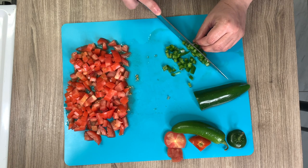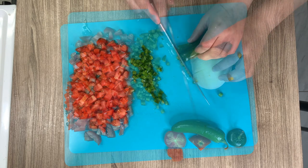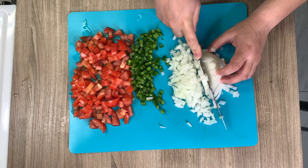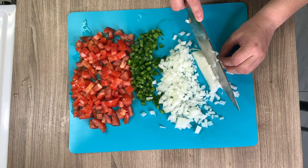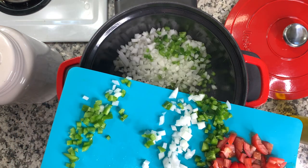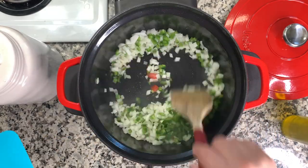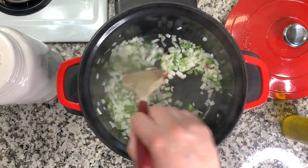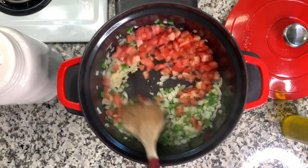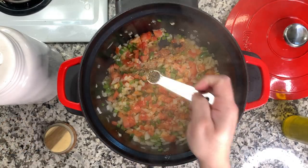I'm dicing up some jalapeño — I started with one but it was kind of mild so I added a second, keeping the seeds out. You could use poblano instead if you like. Then take about one small onion, or half a larger onion, and dice that up. To the bottom of the pan I add a little olive oil, then add the jalapeño and onion first to let them sauté a moment since they're firmer than the tomatoes. Then add a few cloves of garlic, let that become fragrant, add the tomatoes, and season with half a teaspoon of salt and half a teaspoon of pepper.